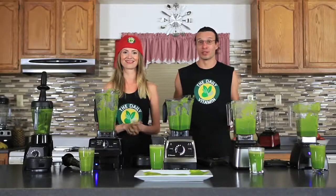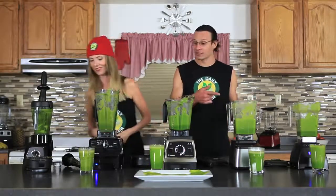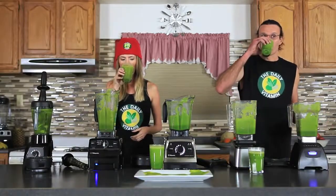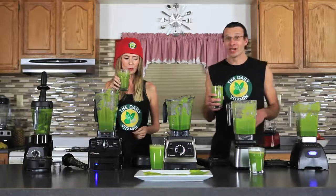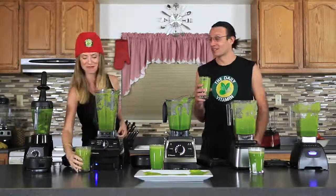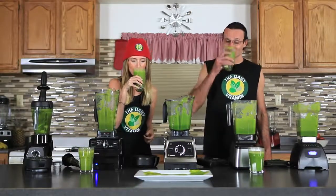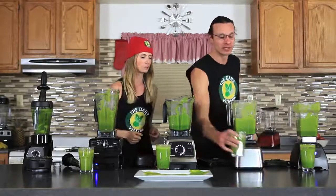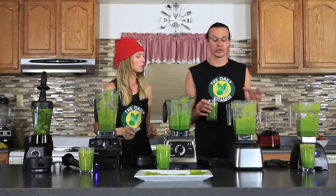Let's find out which blender produced the best tasting green smoothie. So you get the C Series and I'll get the Classic. Dr. Oz packs a punch with his smoothies — I can definitely taste the ginger and the ingredients. It's very detoxifying. This is the original Dr. Oz green juice recipe. That one's a little thick. As I drink it, it's definitely thick — it's like a smoothie, not quite a juice.